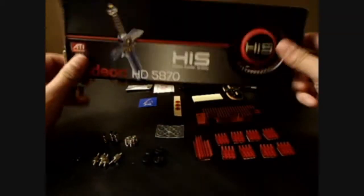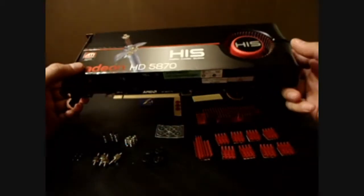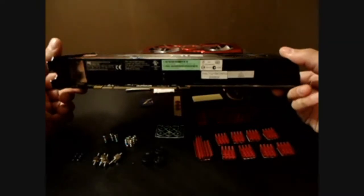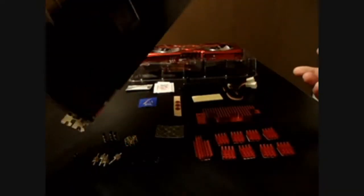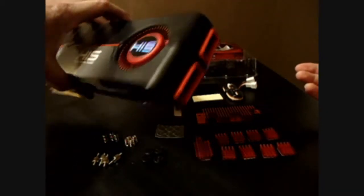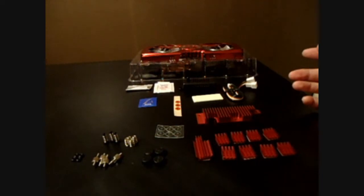A few years ago this was the fastest single GPU solution you could get. While it's not the top of the pile anymore, it's still my trusty video card, and it looks cool. It's definitely something that's very good — very 60s Batmobile-esque.